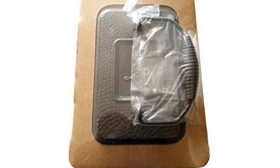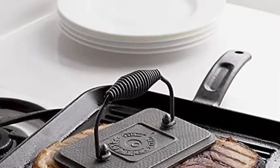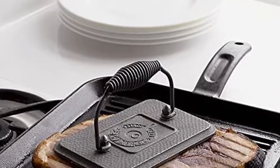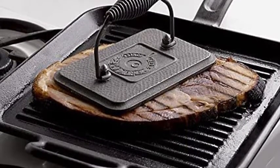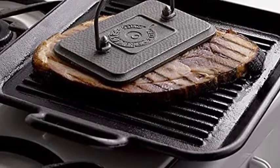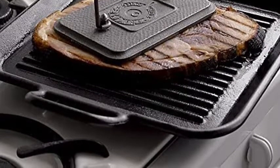This grill press is safe to use in the oven, on the stove or grill, and over a campfire. The Lodge cast iron grill press is made for decades of cooking and comes pre-seasoned for an easy release finish that improves with use. Assembly requires a flathead screwdriver and an adjustable wrench or pliers. Includes one Lodge cast iron grill press, 6.75-inch x 4.5-inch. Made in America.